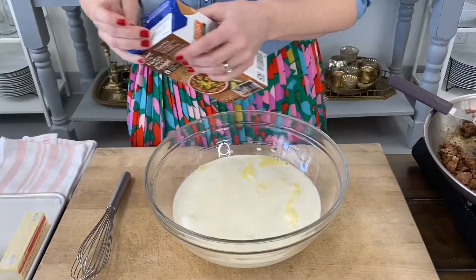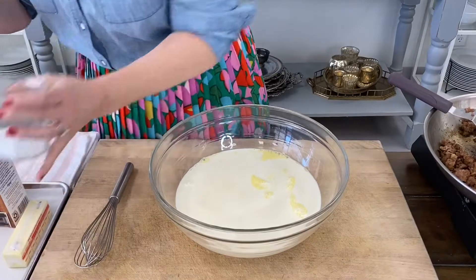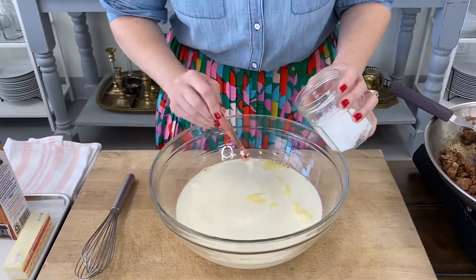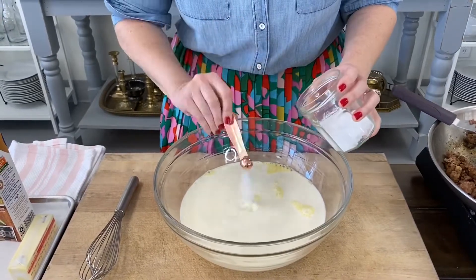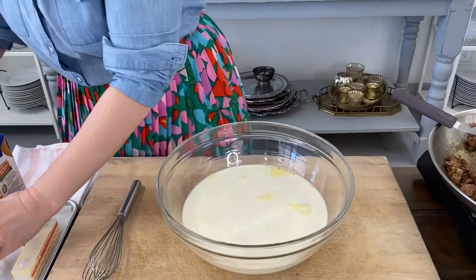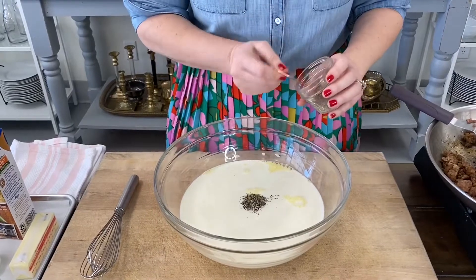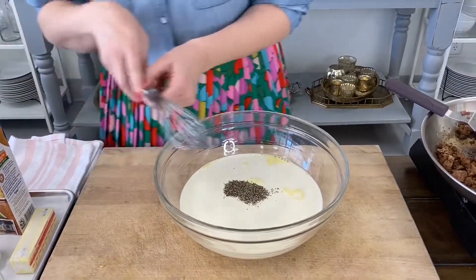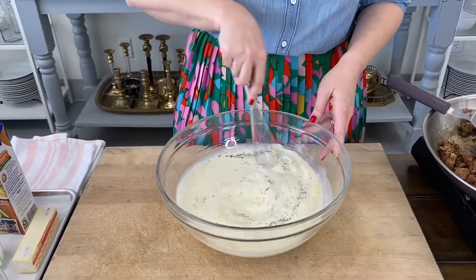Then we're going to add our seasoning: two teaspoons of kosher salt and a half teaspoon of pepper. I just realized I only have a quarter teaspoon measuring spoon, so pardon me while I put eight of these in here. Two teaspoons of kosher salt and half a teaspoon of black pepper. Give this a whisk before we add our herbs, just to make sure the eggs, the dairy, and the seasonings are all combined.